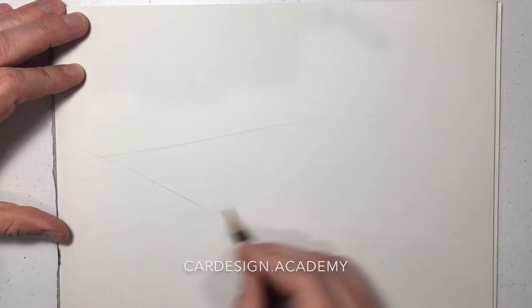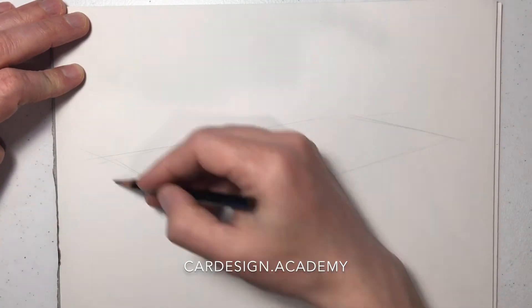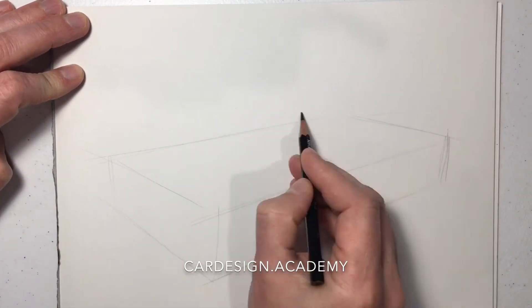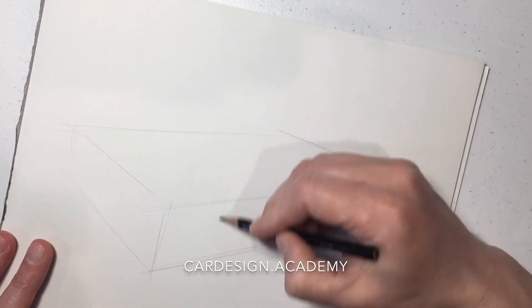Now we're going to sketch a compact hatchback — something in the C segment, something like a Ford Focus or a Volkswagen Golf in size.